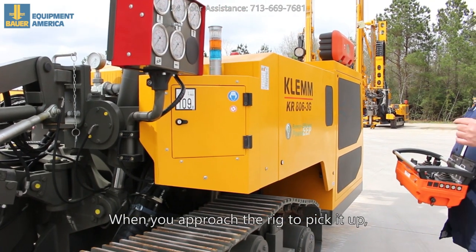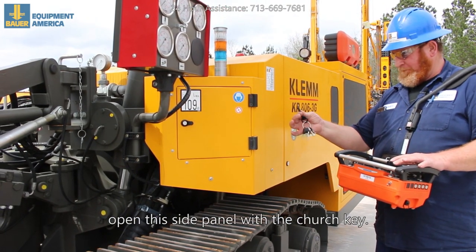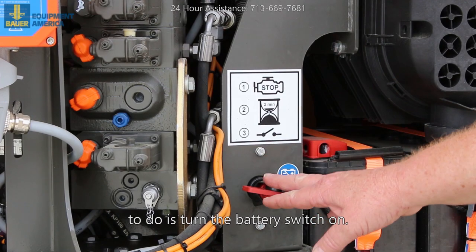When you approach the rig to pick it up, open this side panel with the church key. When you open this panel, all you have to do is turn the battery switch on.